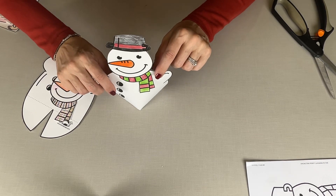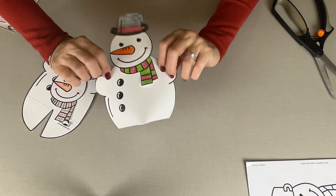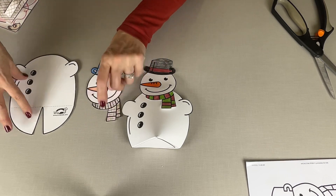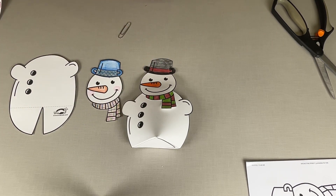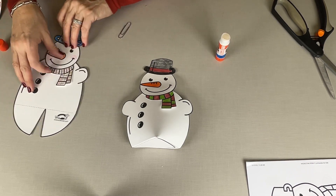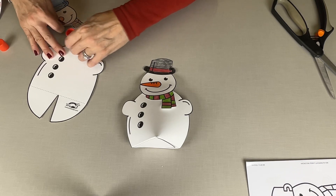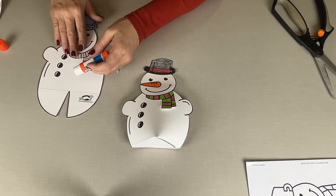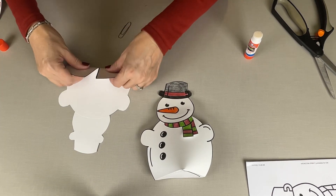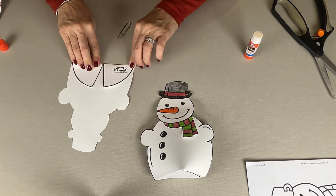The snowman is a lot of fun because he ends up standing up. So the first step, of course, we're going to color him. Cut out your two pieces and grab your glue stick. For this one, all we're going to do is glue the head on after you cut it out. Put that right there, right on top. You can see where the dotted lines are.